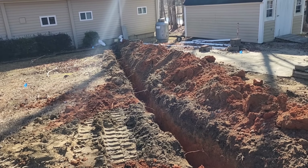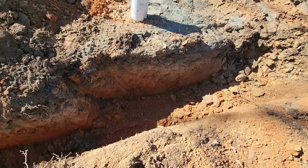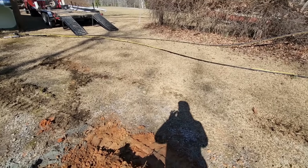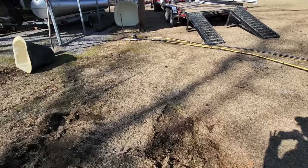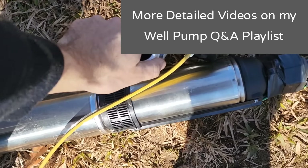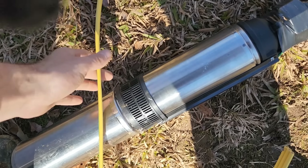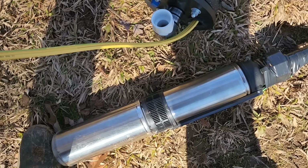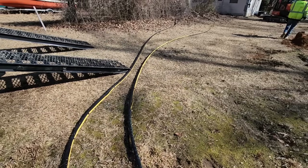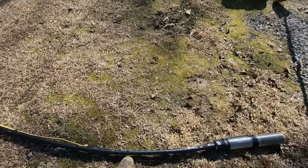I'm completely finished with the trench all the way out to the well. Justin has been putting the pump system together while I've been digging. We've got our ABS well seal, ABS 90 to PVC, 10-2 wire, and a half horsepower pump going in right around 100 feet — we have 107 foot of casing. We're going to go ahead now and lower this thing in the well.